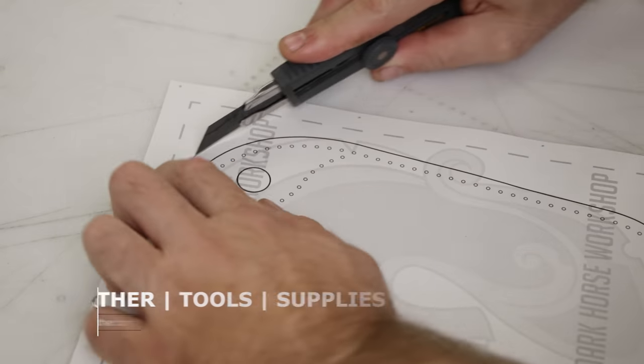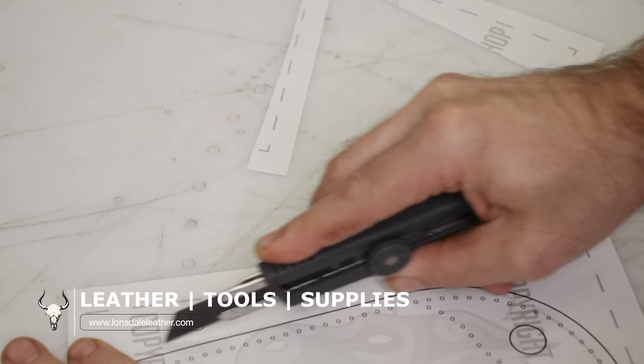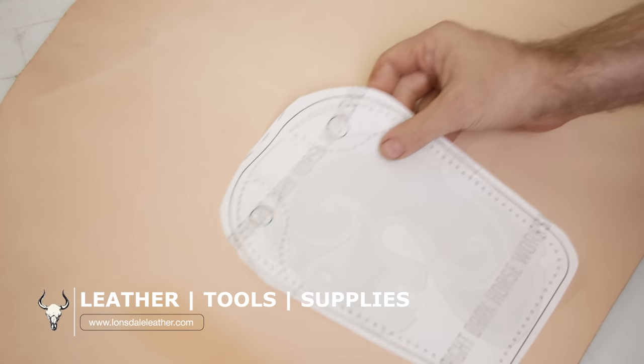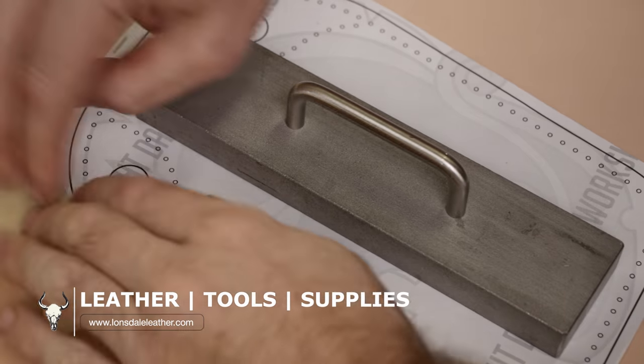This video is once again sponsored by Lonsdale Leather. Check out a link to their website in the description down below for all sorts of tools, supplies, and of course, leather.